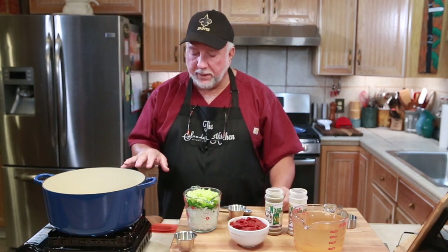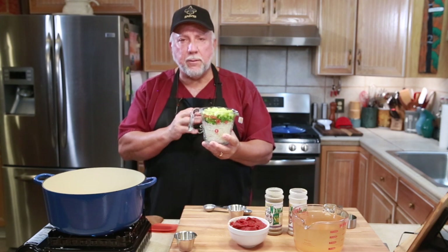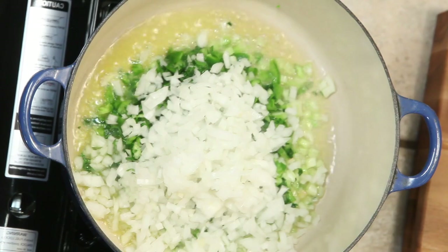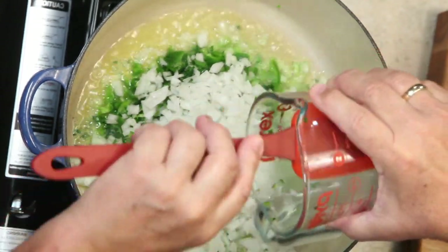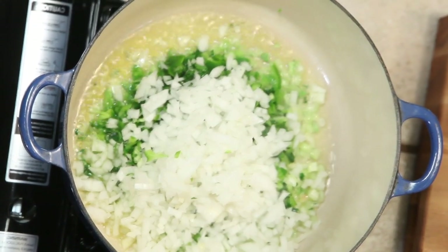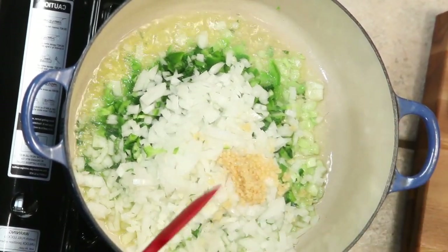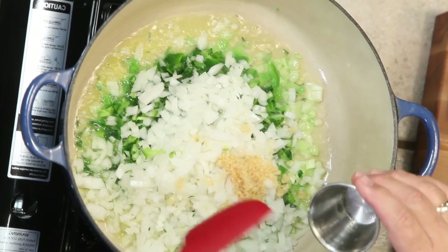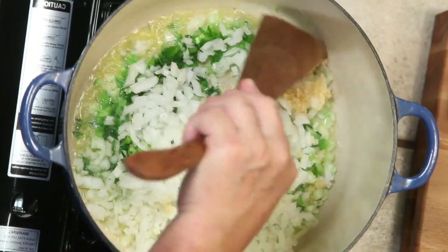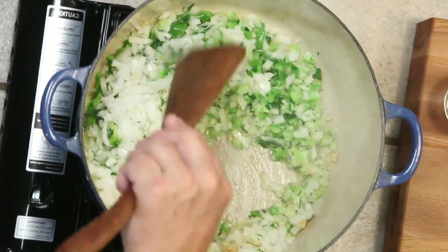At this point, we're going to put in what Frank calls the mirepoix. Now mirepoix is onions, bell pepper, celery, and parsley. So here we go — in with the mirepoix. Also, we're going in with the garlic. According to his recipe, two to three toes. And we're going to mix that up in the olive oil. You can definitely hear that sizzle.